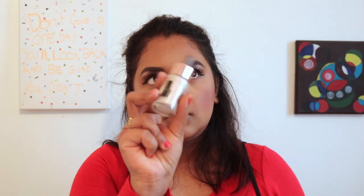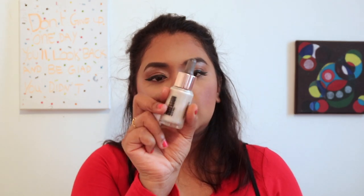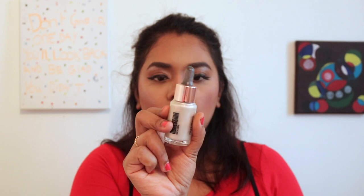Now I'm going to apply some highlighting. Actually, I don't like that, so instead I will use this Makeup Obsession highlighting drop.